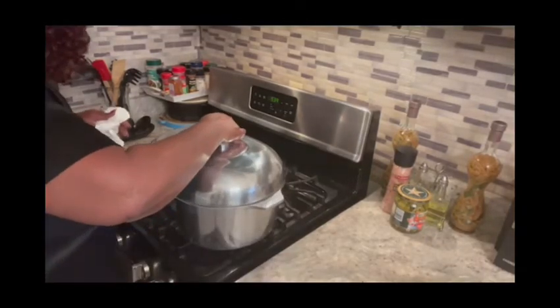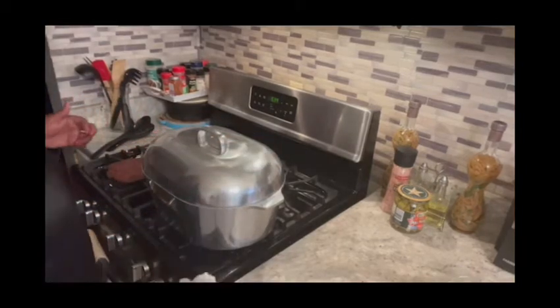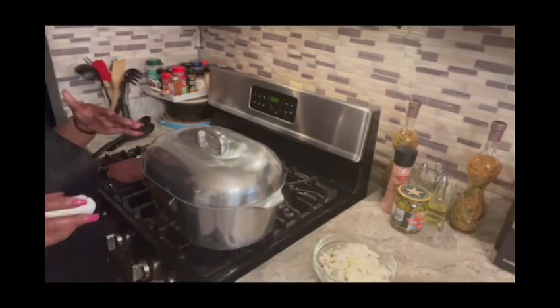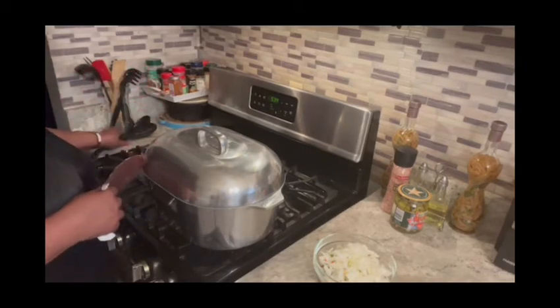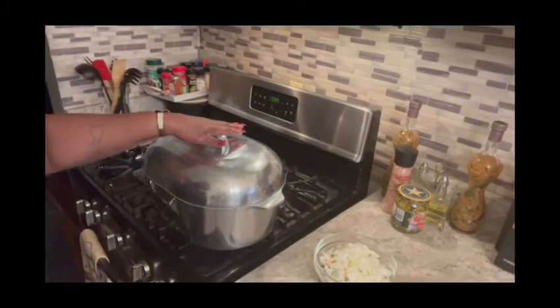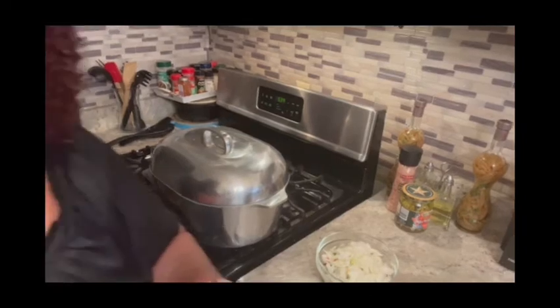I'm going to put my top on, and when it cooks down, that's when I'll put my seasoning — whatever little seasoning I'm going to put in there. I apologize y'all — I have a lot of company. But this has got to cook down, and when it cooks down I'll be back to show y'all how to season the greens. Don't y'all go nowhere — love you.